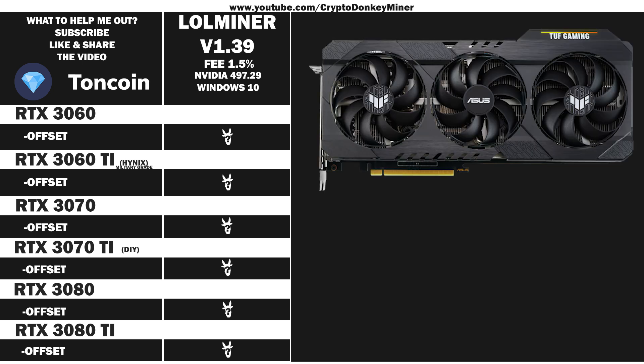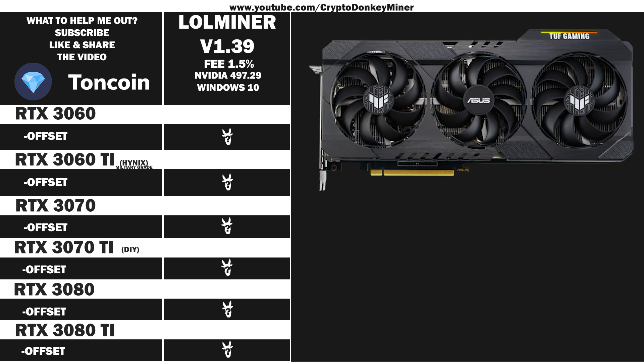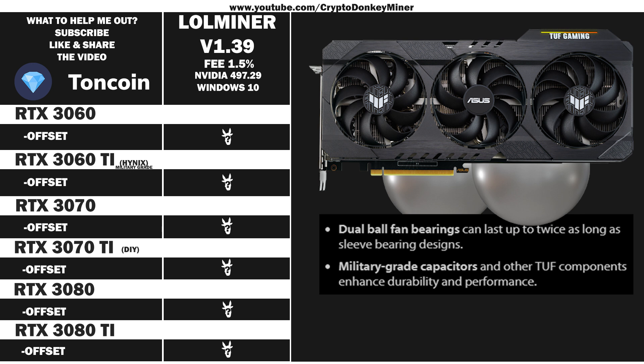The RTX 3060 Ti from Asus, their Tough series — that is actually the wrong picture. There, now we have the right one. The graphic card comes with two balls of steel in each fan. Military grade. Yes yes. A piano was dropped on my head as a kid, so I am legally excused.